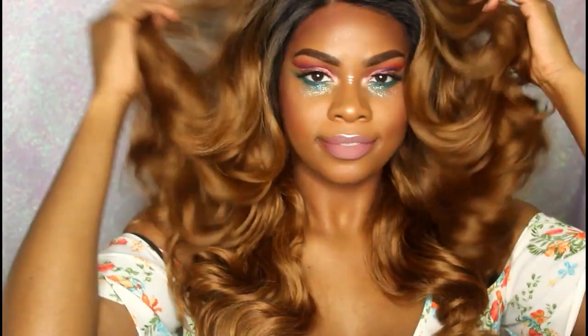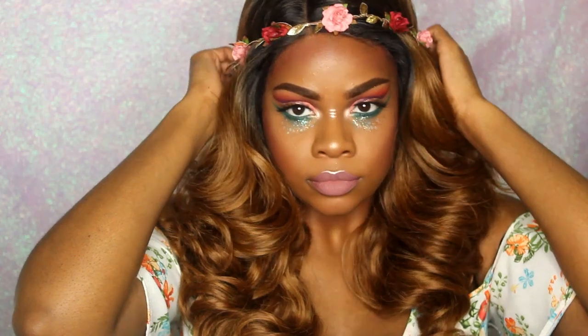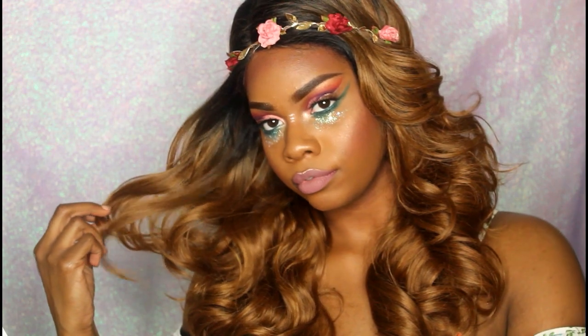Next I'm going to show you some really fun hairstyles — nothing too hard to do. The first one is literally just taking a flower crown that you find at Claire's or Michael's, or even making one yourself, and wearing that as your festival hairstyle. It's super easy — you just need a headband.